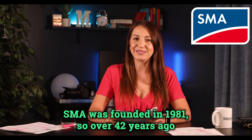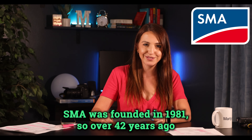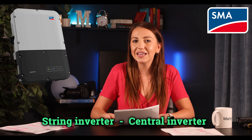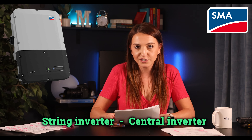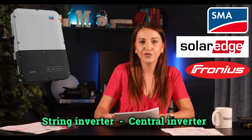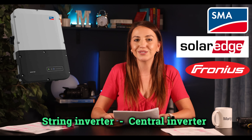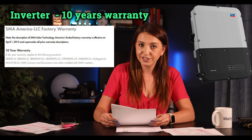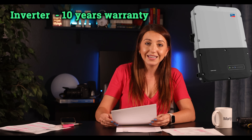Now let's review SMA. SMA was founded in 1981 — over 42 years ago — and they debuted the world's first serially produced string inverter 30 years ago. I put a lot of trust in them because their product has actually lived through their warranty period. SMA is a string inverter, also called a central inverter, similar to SolarEdge or Fronius, and their warranty papers are easy to read as well.